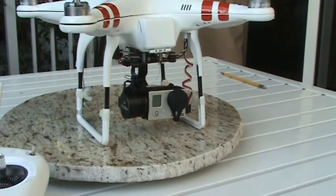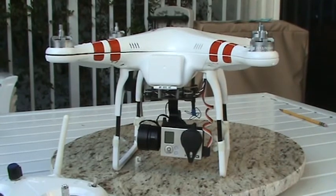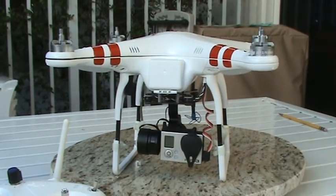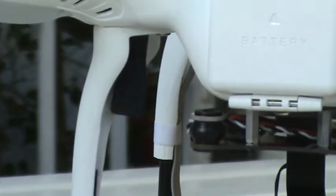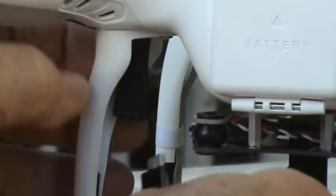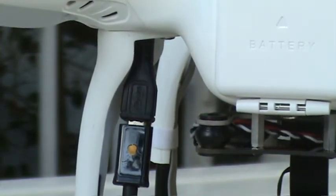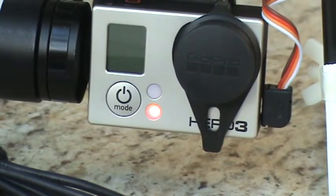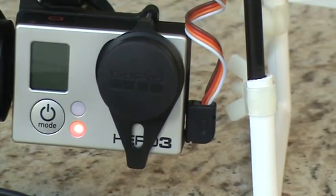One more thing: there's a little USB that I put in, hanging down through one of the holes. You can just take a power adapter and plug it in, and you should get a charge. There's a charging light on the camera, so you can charge it externally using the ready-made RC GoPro 3 cable.